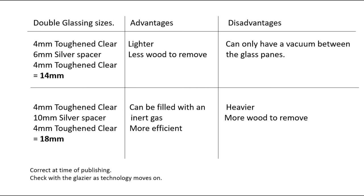Just to run through various thicknesses of double glazed units and what they mean: I've used 14mm in the past on older frames — it's lighter, less wood to remove, and the lead sash weights you have to add are a lot thinner. The disadvantage is it's just a vacuum between two panes of glass. With a thicker unit you can in some cases fill them with inert gas, making them more efficient, but they are heavier and there's more wood to remove.